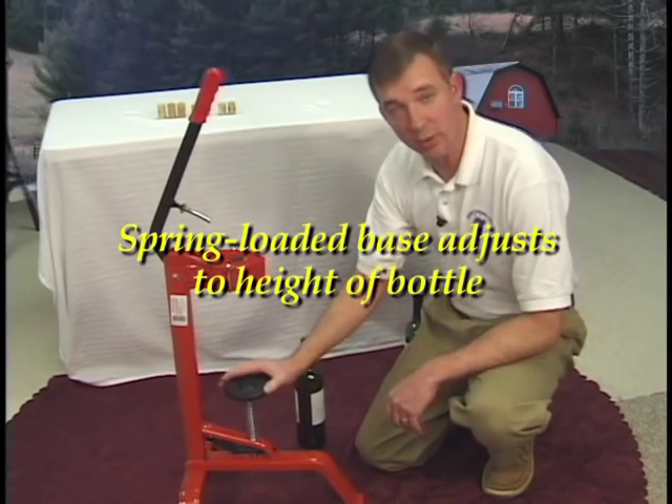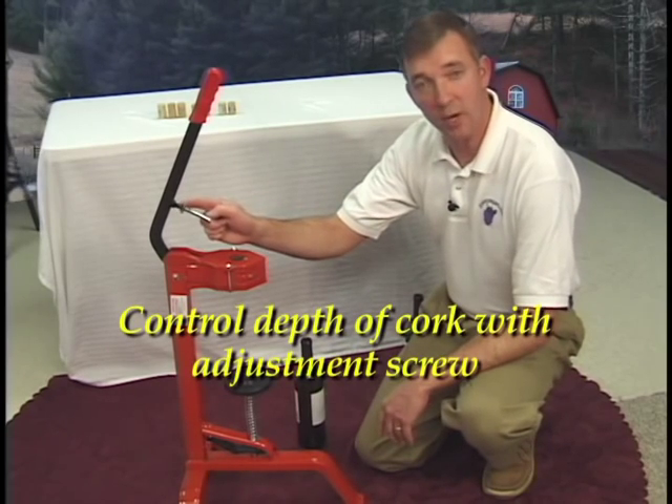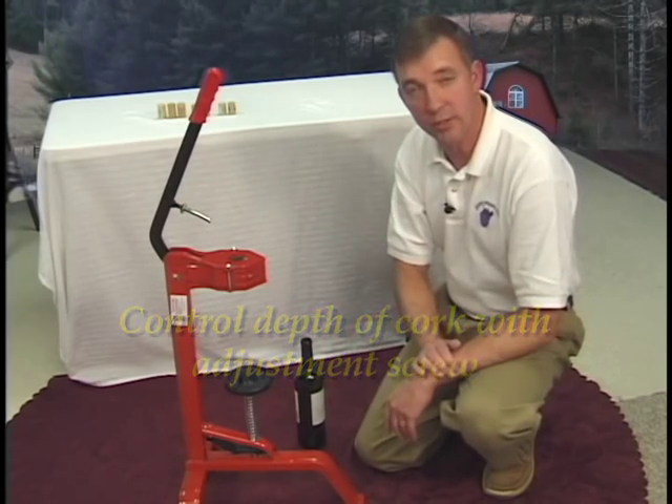You notice that this is a spring-loaded base. This is built so that it can adjust to any size bottle that you're using during corking. You also have this spot right here — this is your depth adjustment screw. This is how you can adjust how deep the cork goes into the neck of the bottle.